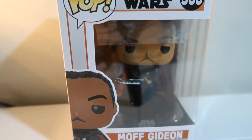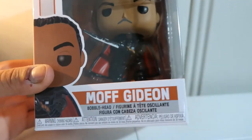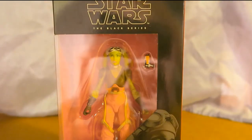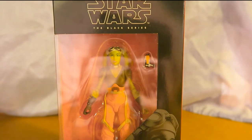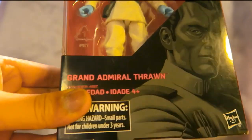What's up guys and gals, welcome back to another Dell Reviews. Today's review will be taking a look at the Mandalorian's Moff Gideon Pop Funko. What's up guys and gals, welcome to another Dell Reviews, and today's review will also be doing the Black Series Grand Admiral Thrawn.